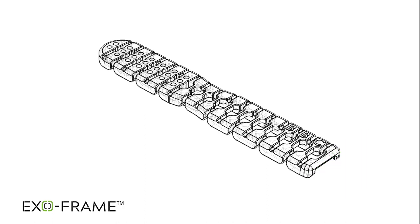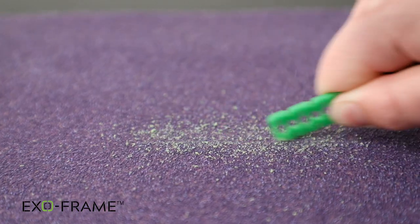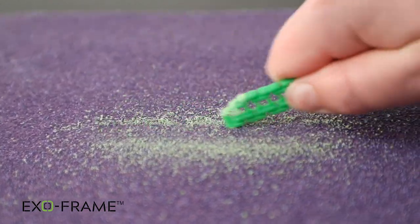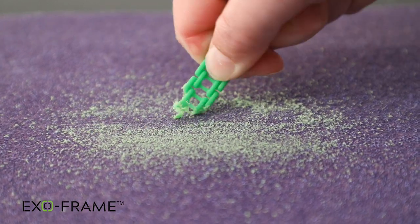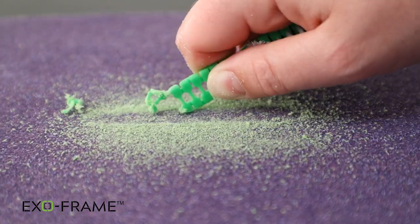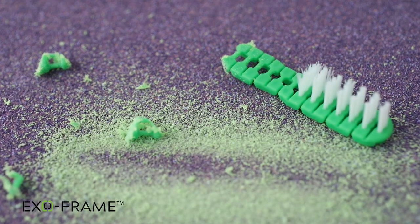The patent-pending design of the ExoFrame toothbrush utilizes a series of small connectors that are stabilized with an alternating support system that reduces the amount of continuous material that can be used as a weapon. When manipulated, the ExoFrame toothbrush separates into smaller pieces, which drastically lowers the chance of an inmate being able to use the toothbrush as a weapon.